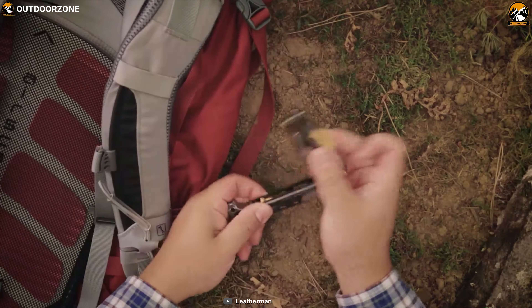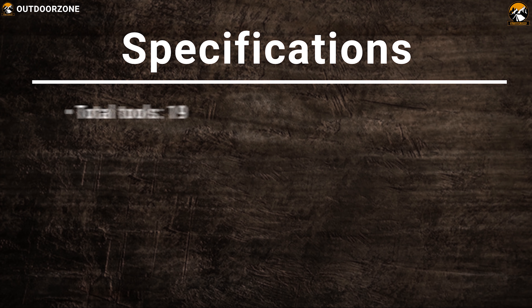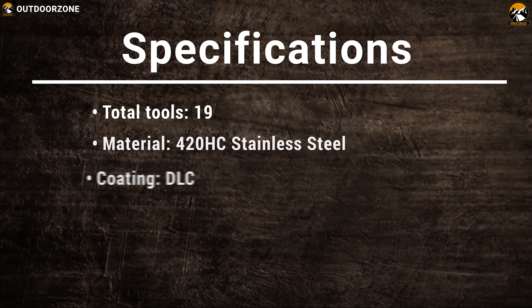This tool lets you start a fire in time of an emergency using its fire-starting ferro rod and 420HC combo blade. It also includes a safety whistle for emergency use. The Leatherman Signal lets you deal with any outdoor task efficiently and ensures you always have the right tool at hand.